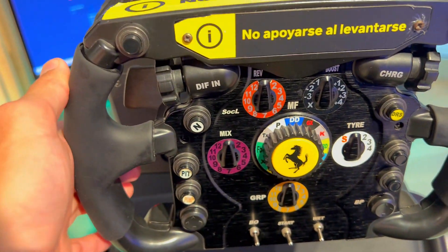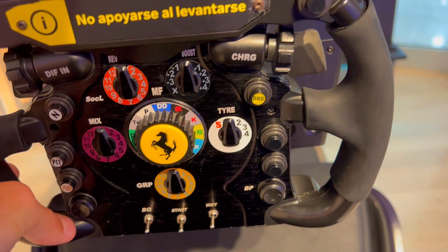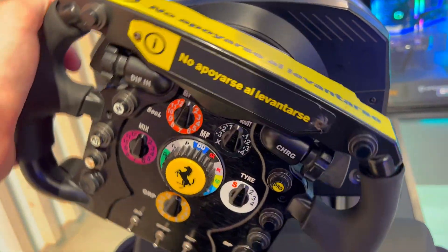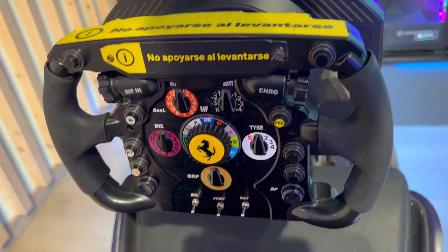Third, it features 11 action buttons, a T-pad, two rotary encoders and two thumb encoders, all with realistic feel replicating the controls found on the original wheel. You can change settings on the fly while racing and enjoy the immersive experience.